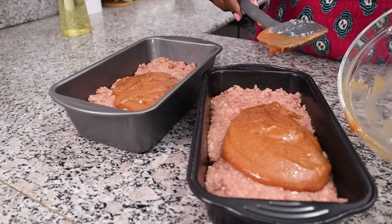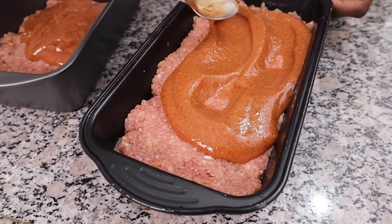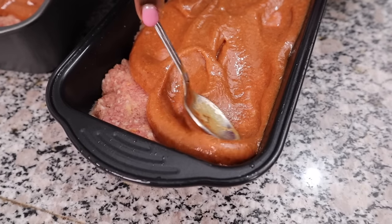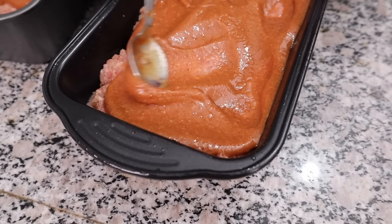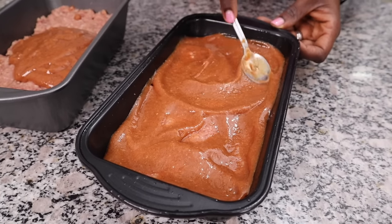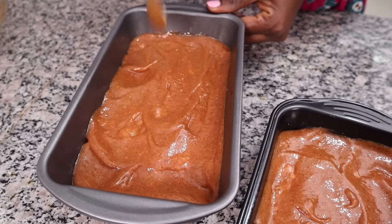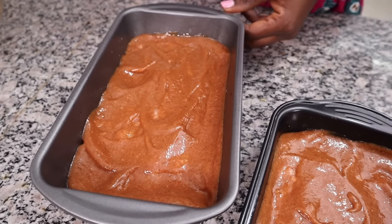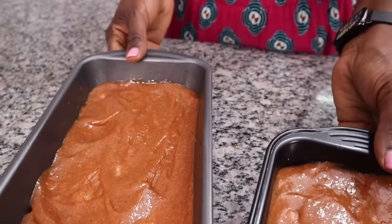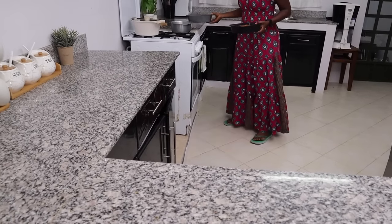Just spreading it out over both loaves. It is so important to make sure your oven is really well preheated and completely hot so that your meatloaf can cook really well.